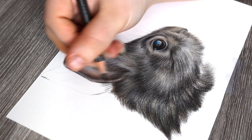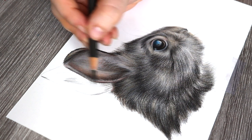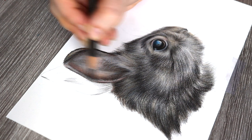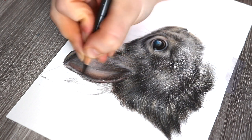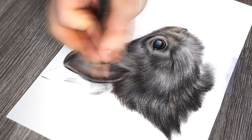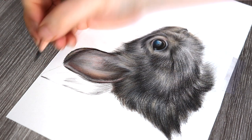One thing that really helps with this process, especially if I'm drawing ears with white or really light fur, is that I'll often use an embossing tool and just indent the paper slightly, which preserves those areas. If you don't have an embossing tool, you can use a sharp white pencil for that. Again, I'm just making sure that with the ears I'm gradually increasing my values and putting in details where needed.